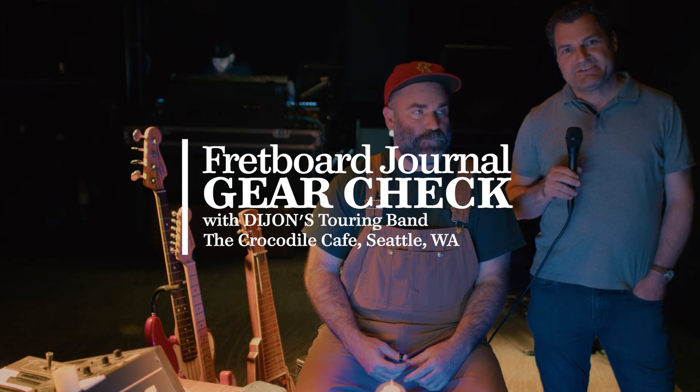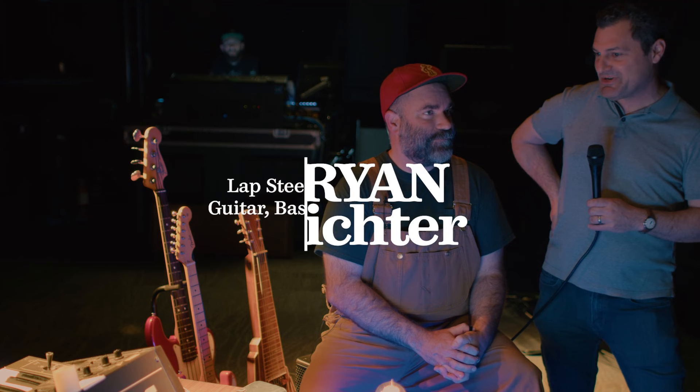Welcome everybody, I'm Jason from the Fretboard Journal with dear friend and former Fretboard Journal employee Ryan Richter, part of Dijon's band. We've just watched the wildest soundcheck imaginable and we're here to figure out exactly what is going on here. This is a setup like few other bands. Ryan, what do you got?